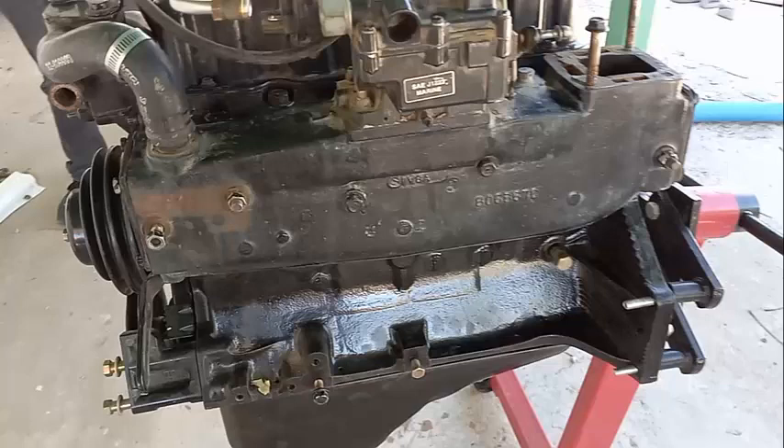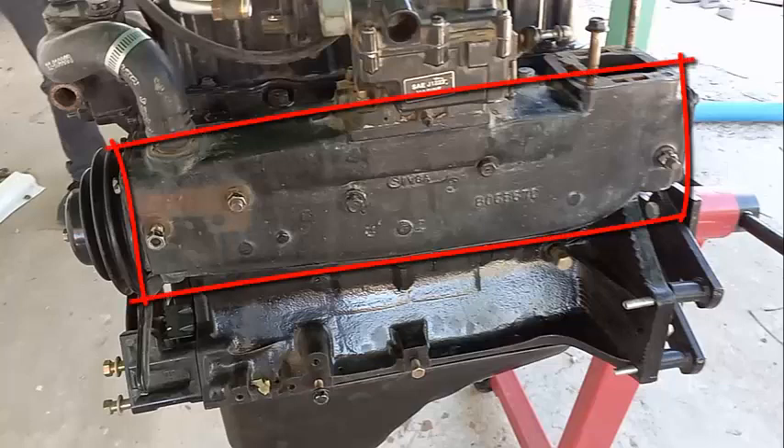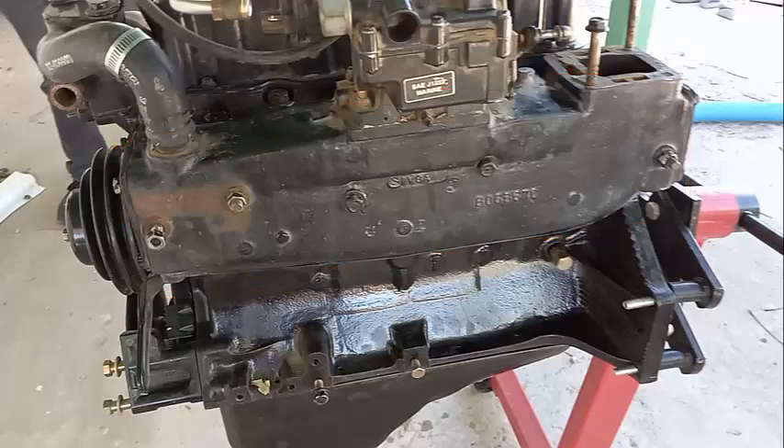This section of the video is for hobbyist mechanics who work on their own cars — they have experience with cars but not boats. They might be a little confused by this, especially if this part is inside a boat engine. It confused me when I first saw it, so hopefully this section will clarify what I mean by intake/exhaust manifold.